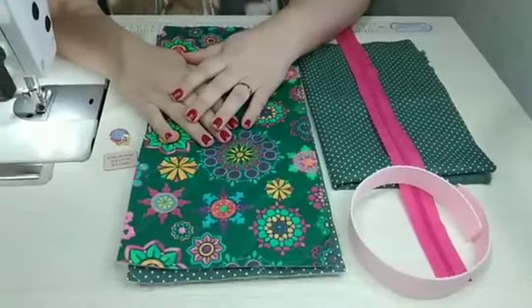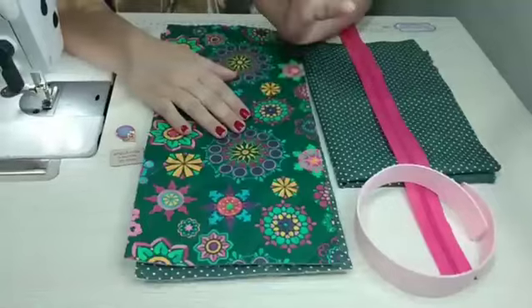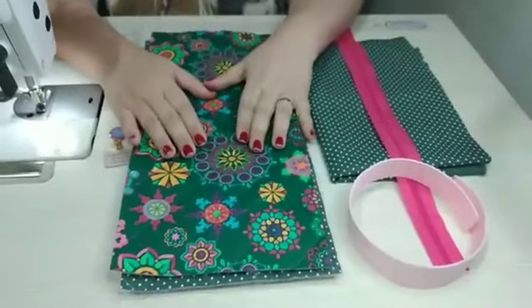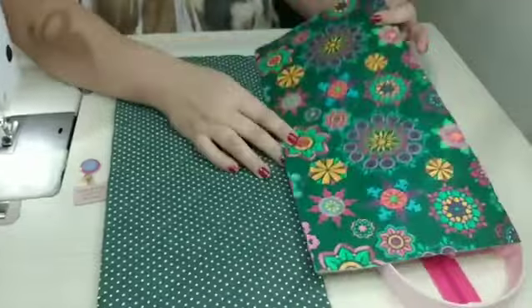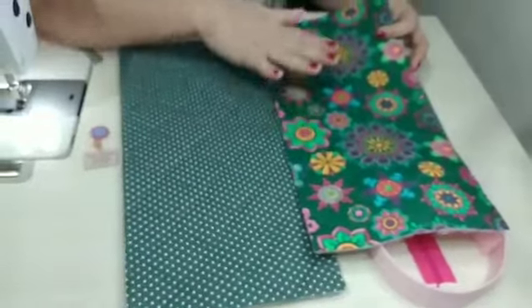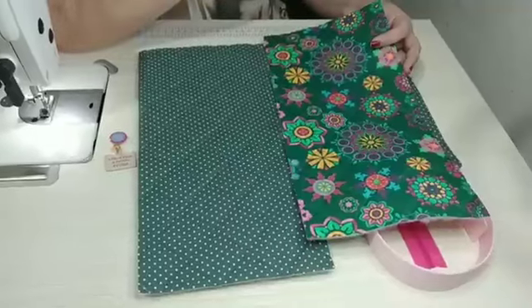Oi pessoal, tudo bem com vocês? Comigo aqui tudo ótimo. Vamos então pessoal, direto para esse passo a passo que essa necessaire está super bacana. Mas antes de mais nada, eu gostaria de mostrar para vocês o tecido que nós vamos trabalhar. Olha que maravilha de tecido, gente. Eu amo mandalas, essa pegada assim mais mística. Eu acho muito lindo. E esse poá aqui que combinou perfeitamente com o tecido.